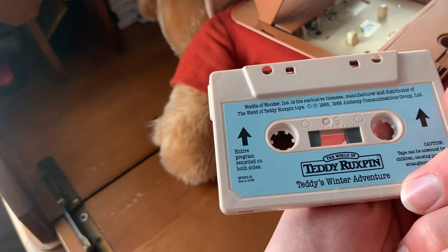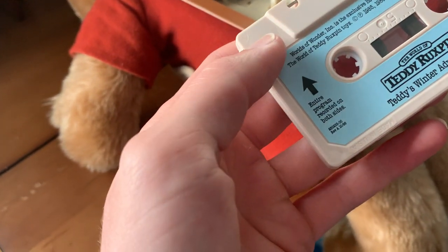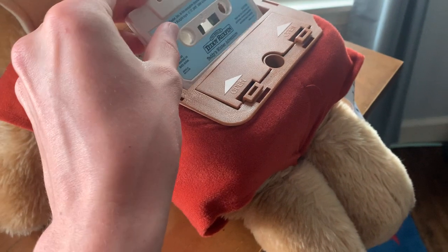It's double-sided, doesn't say A or B — you know, of course, you have to program both sides.